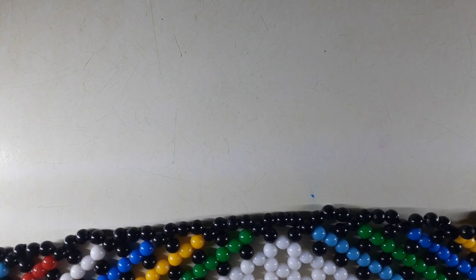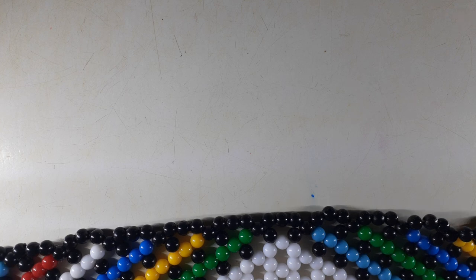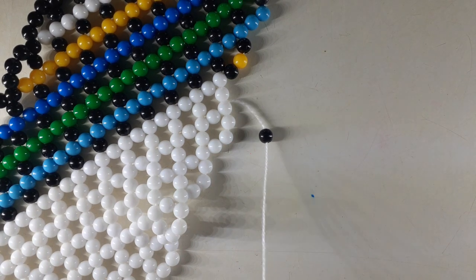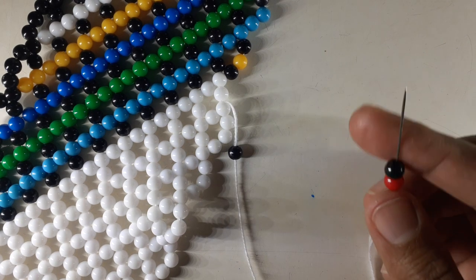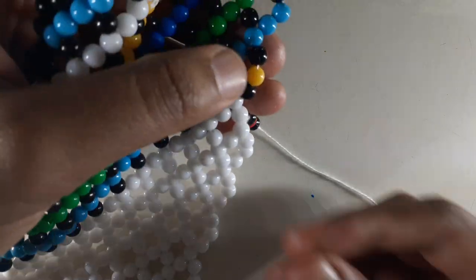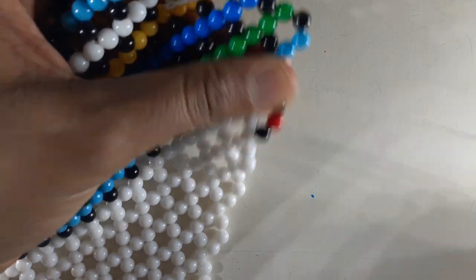How do we introduce a new color? One black, one color, and one black. You pick up one black, one color — I'm going to go with red again — and one black. Instead of continuing with the yellow, you introduce a new color, to make sure that your lines are facing the right direction.